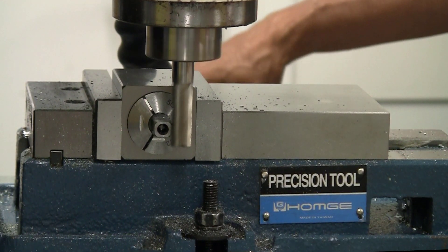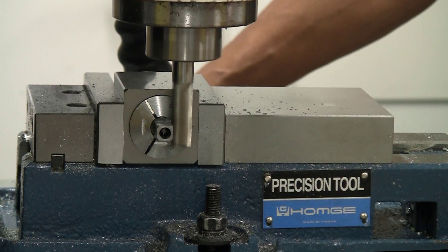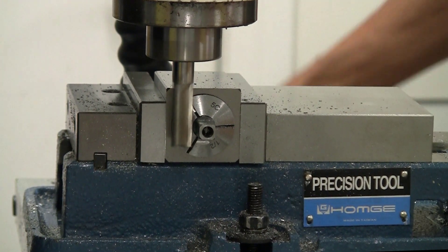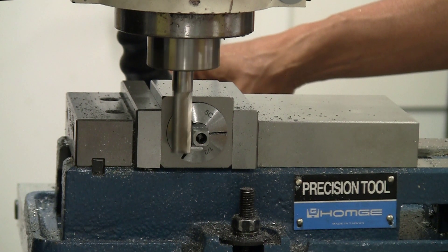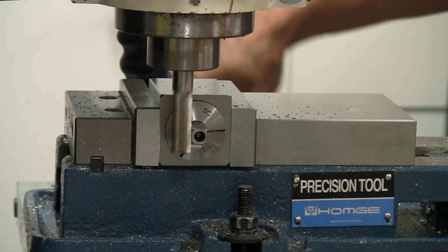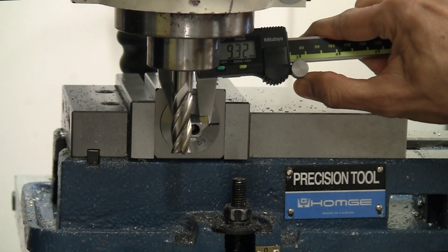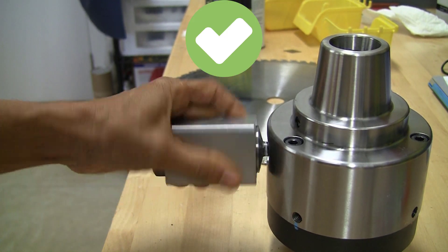Back to the mill, back to the 5C collet in the square block for a quick turning operation — shaving off about half a millimeter on either side. It's not a very critical operation; it just has to be small enough to fit in the 5C collet keyhole. Sneaking up to that side very slowly, doing a pass, then double-checking... yes, it works!